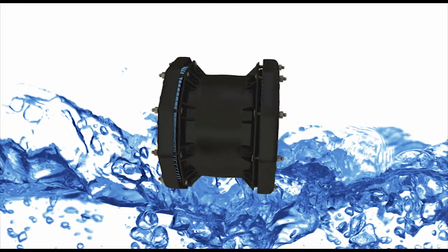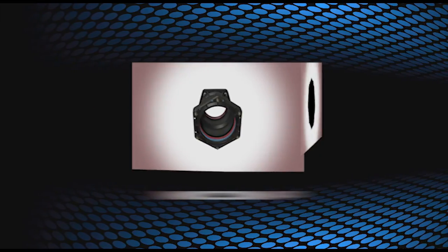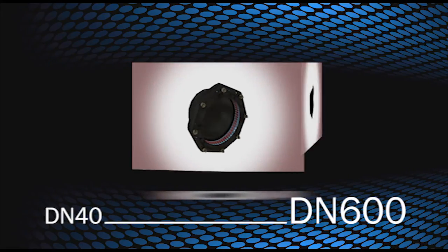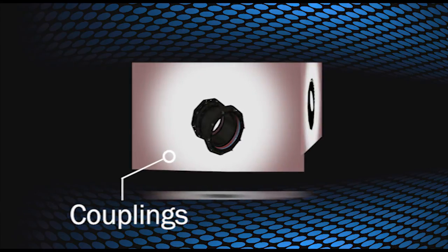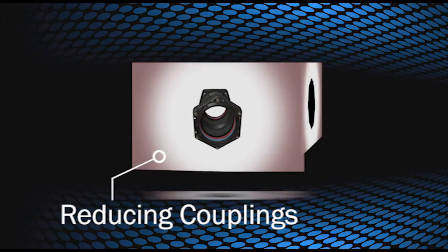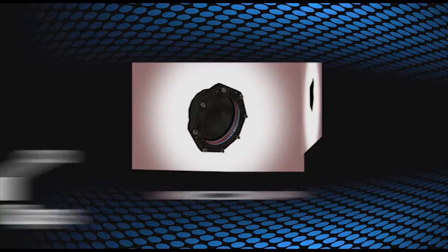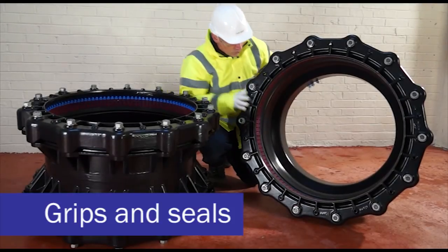With a life expectancy of 50 years, the range is available in sizes from DN40 to DN600 and consists of couplings, flange adapters, reducing couplings, end caps, and PCAT adapters.